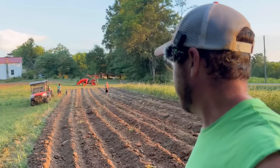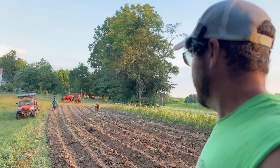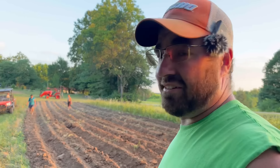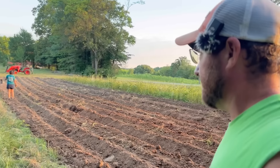Well, the potatoes are out of the ground for this year. Typically I would be in a hurry to get up here and work this spot up and get a cover crop sowed on it, but it's so dry I ain't gonna do nothing until it rains. I guess we're just going to leave it like that until we get a good shower of rain, and then I'll come up here and work it up and probably sow some buckwheat and maybe some cow peas or something on it for the summer. Anyways, we're going to get them back to the house and show you what we got and what we're going to do with them until we actually put them up for the rest of the year.